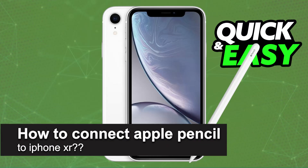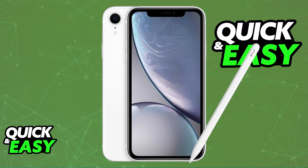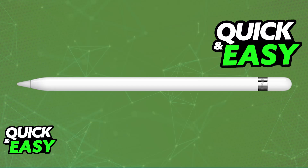In this video I will solve your doubts about how to connect Apple Pencil to iPhone XR and whether or not it is possible to do this. I'm going to be clearing up any questions that you might have on how to properly set up and use the Apple Pencil.